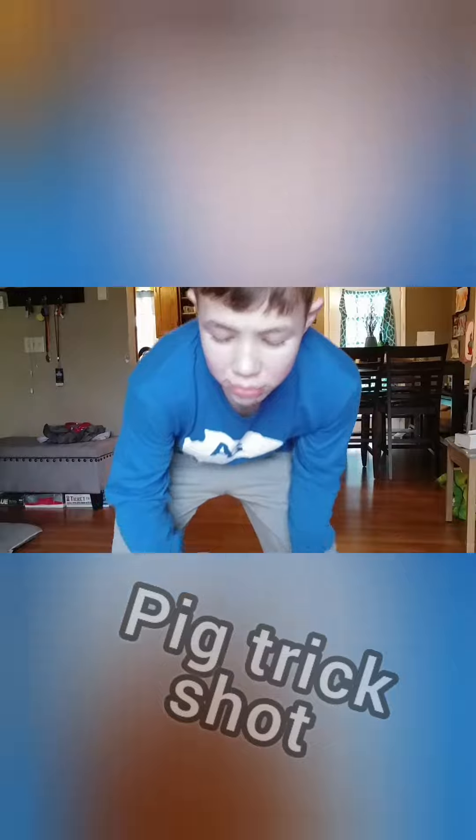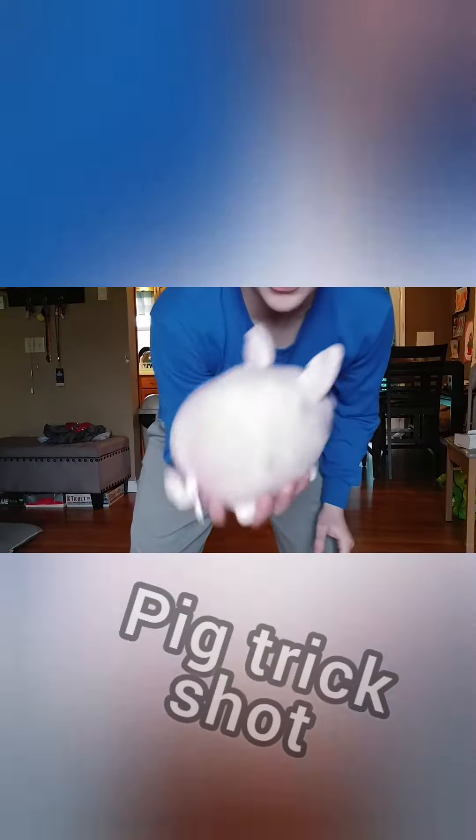This is a pig trick shot — not sure if we're ever going to use a pig in a trick shot again, but here it is: a pig trick shot.